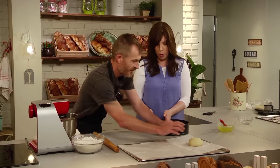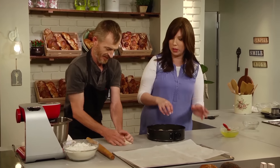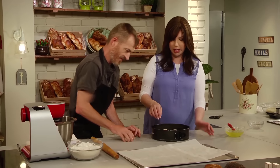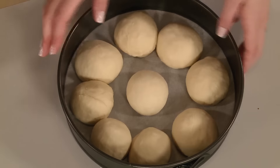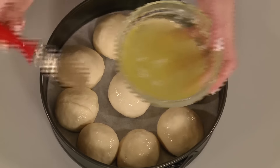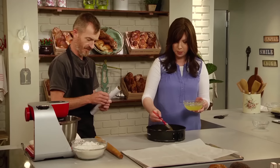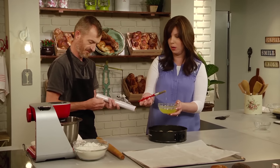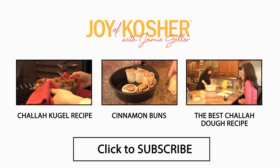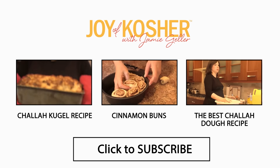Now we're going to do a ball in the middle — this is the classic pull-apart, kind of like a flower look with a ball in the center. You can make the center ball the same size or slightly larger. Don't worry that they're touching; they will prove nicely. We'll egg wash these babies as well, then put a little bit of plastic wrap on top and let this rise beautifully. This is one of my favorites — sort of a no-skill, gorgeous-every-time challah. We'll see you next time. Bye.